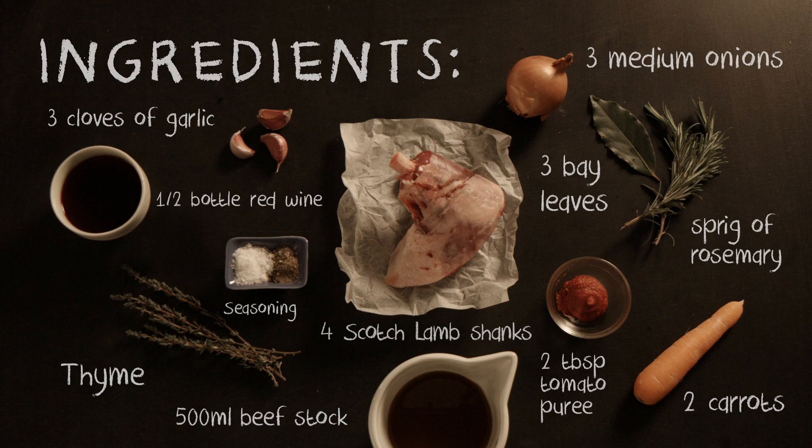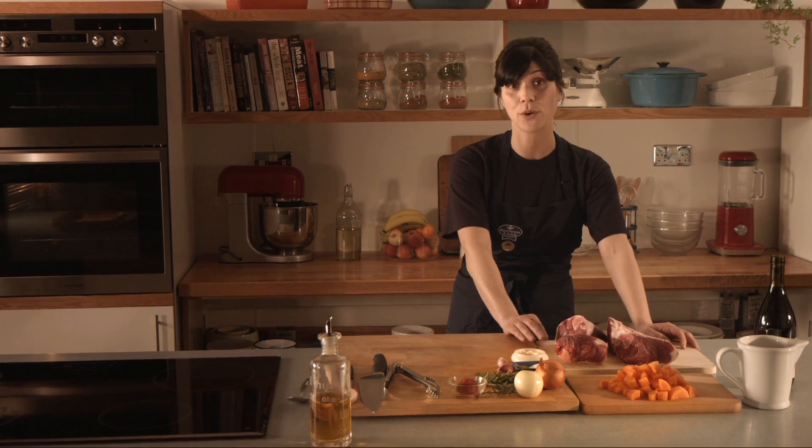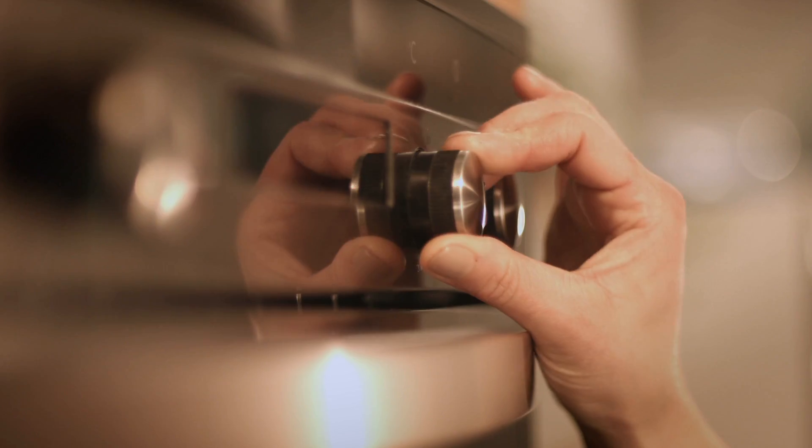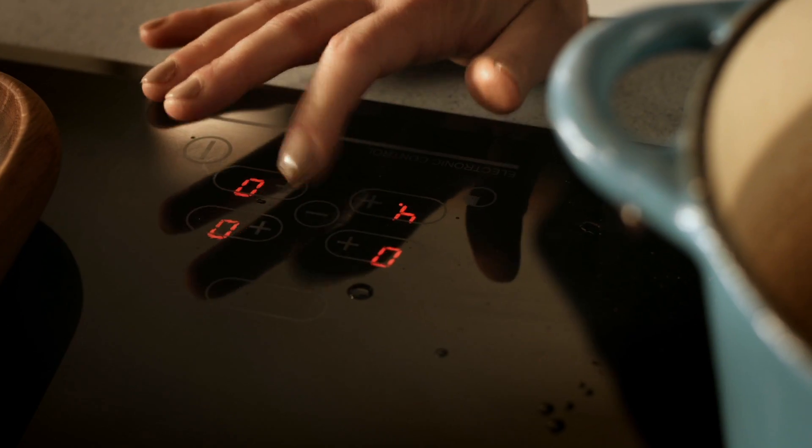This is what we're going to need. The idea here is to get the most meltingly tender lamb possible and the way to achieve that is with a long slow even cook. So we're going to preheat our oven to 150 degrees Celsius. Then we're going to use a heavy based casserole dish, pop it onto a medium heat and add some oil in the pan. I'm using rapeseed oil.